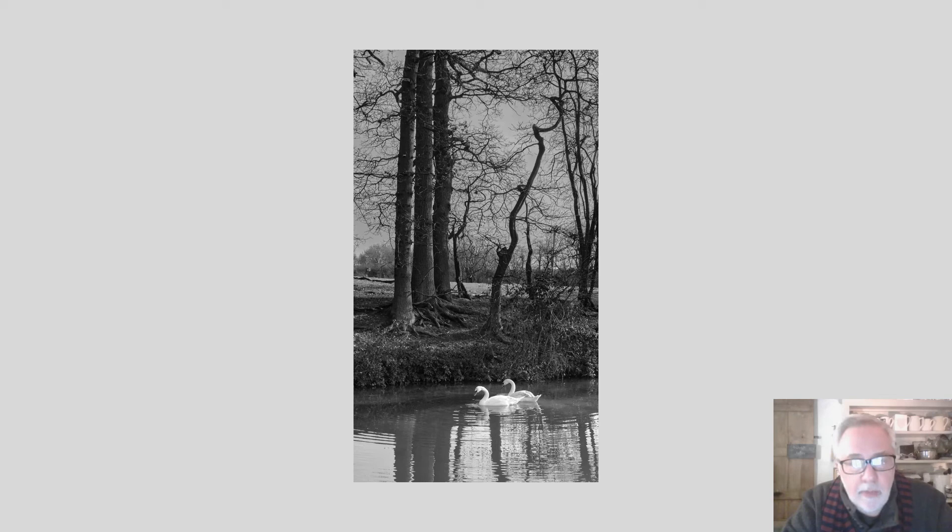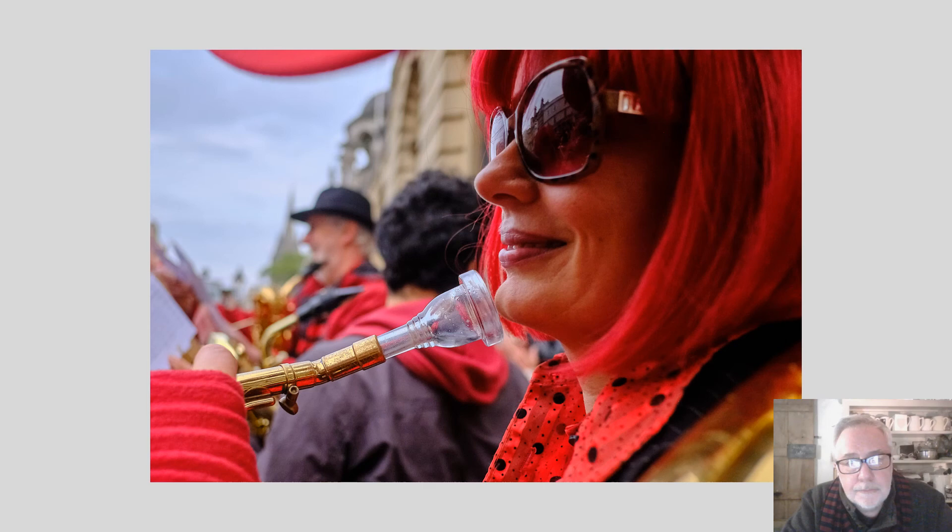Finally, each week there will be an assignment. Don't get too panicky about the label. This will simply be to ask you to take some pictures and to share a couple of them with the rest of us. There's no marking and it isn't a competition. I know the idea of sharing pictures sometimes puts people off, but please don't be put off. Think of it as a learning opportunity and enjoy it.